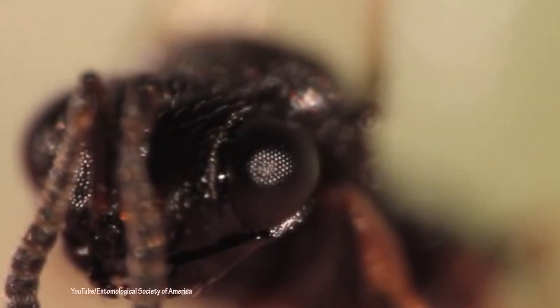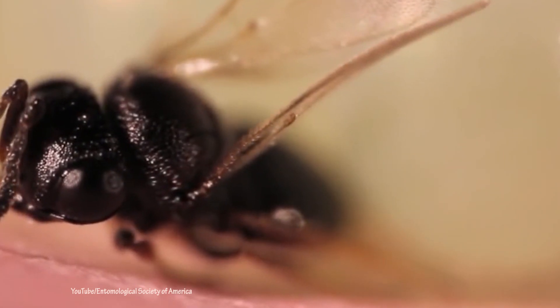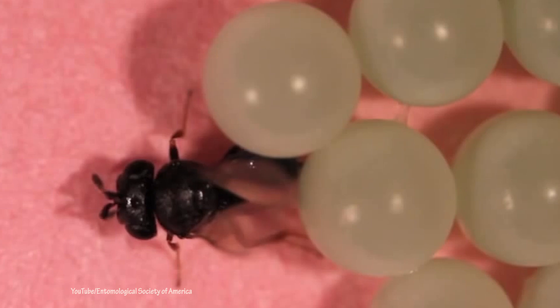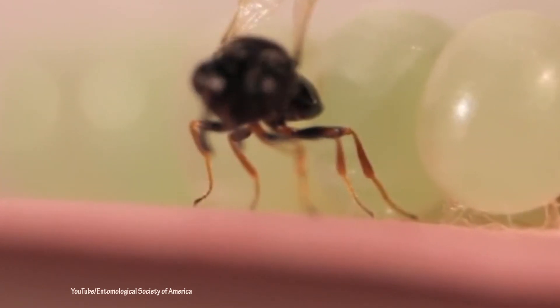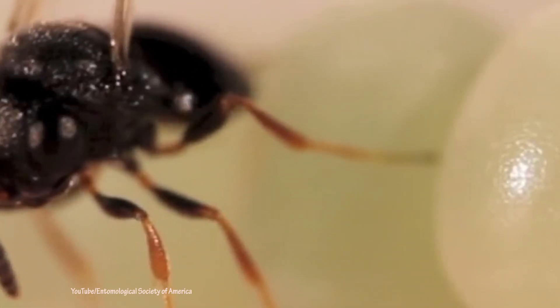To envision the wasp — it's only the size of a pinhead, so you can't even see it. The only thing it stings is the eggs of stink bugs. What it does when it stings is it actually deposits its egg inside the egg of the brown marmorated stink bug, and then the larvae develop and it emerges as an adult. So these things don't sting people.